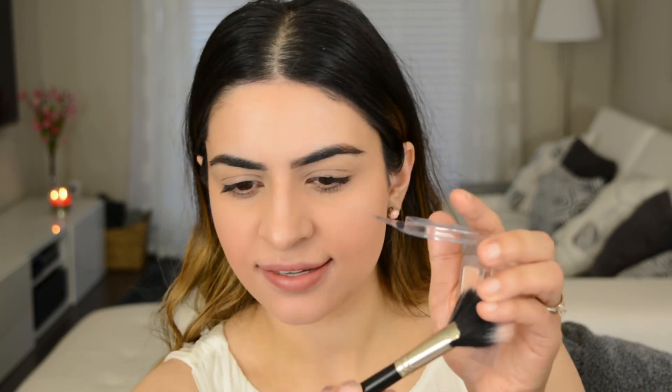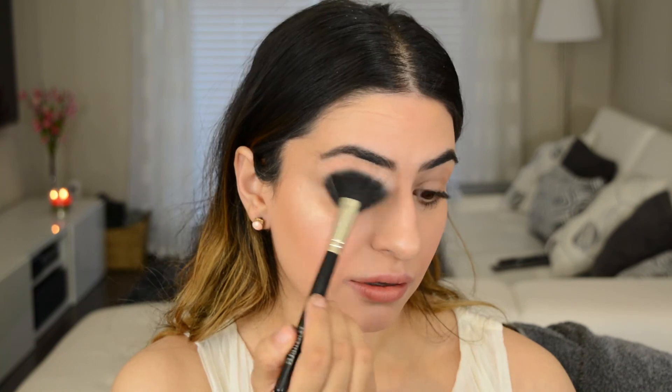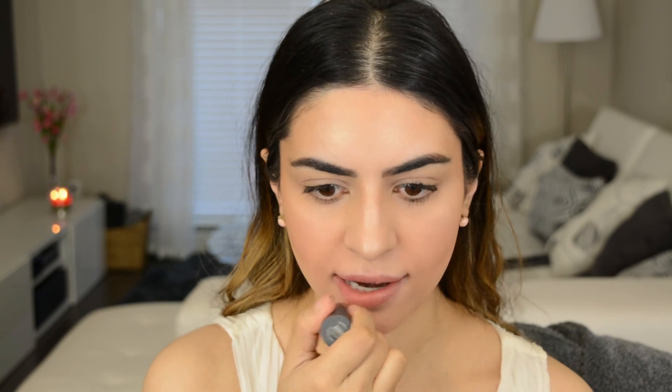You definitely don't have to do this next part, but highlight is my favorite thing ever. So I'm going to go in with Urban Decay's Sin Highlight — this is just a sample — and very lightly go over that cream highlight I put on. Lastly, I'm going to go in with that same multi-stick in Papaya and just pat it on the lips like this. I tap it out with my finger so it looks more natural and more like a stain than a lipstick.